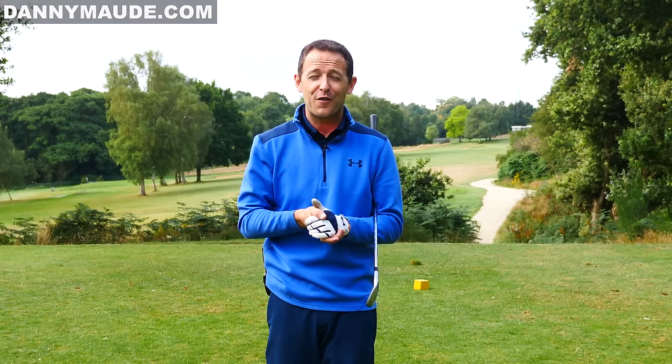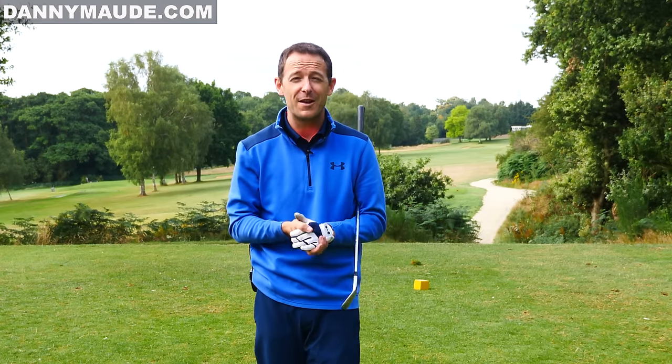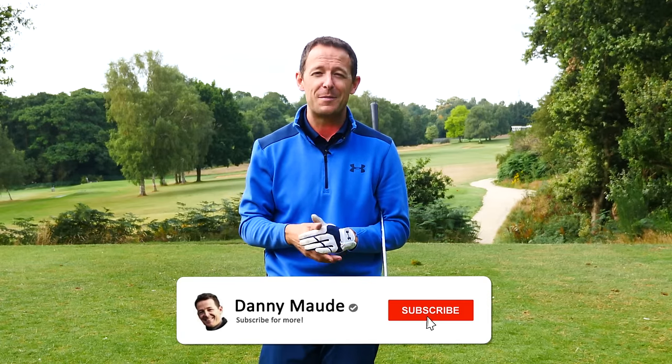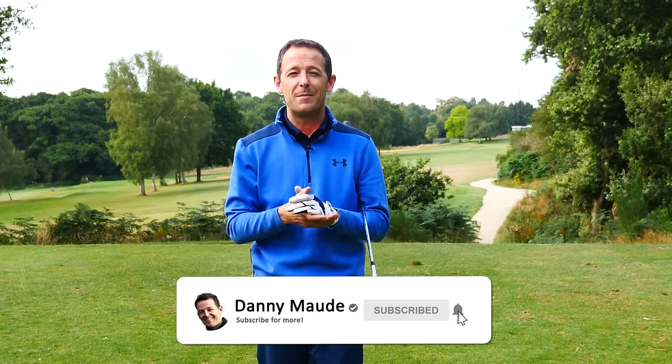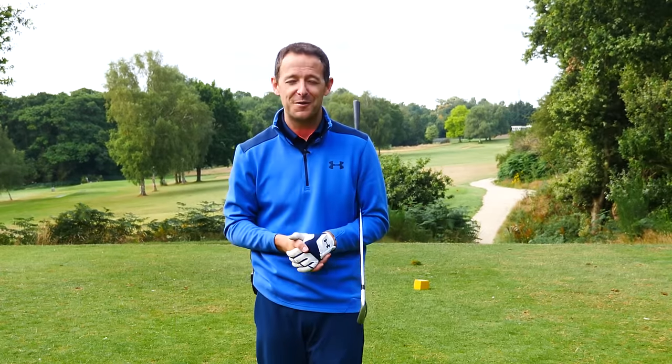If you know friends who struggle to understand the difference between iron and driver swings, please share this video — it could really help them. And if you're new to the channel, join the community by hitting subscribe and the bell. It's completely free. Until next week, have a wonderful golfing week!